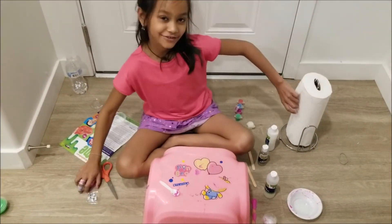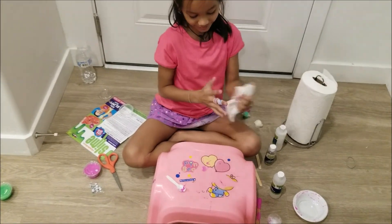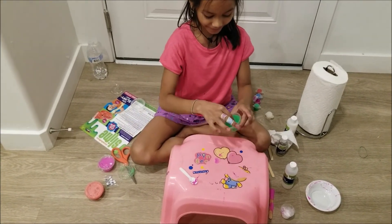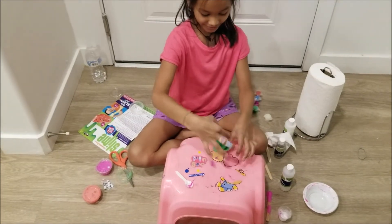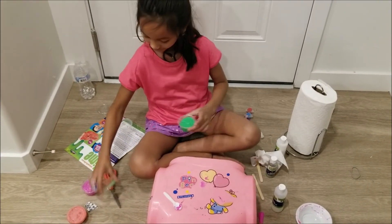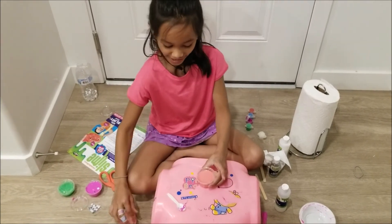Maybe you want to see my other slime. I am just going to show it to you. Here is my green slime. And this is making slime — this is my first slime.